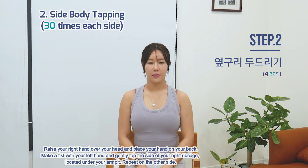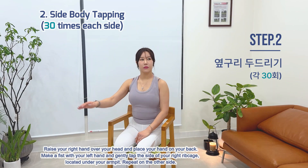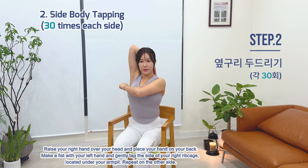Exercise 2: Side Body Tapping. Raise your right hand over your head and place your hand on your back. Make a fist with your left hand and gently tap the side of your right ribcage, located under your armpit. Repeat on the other side.